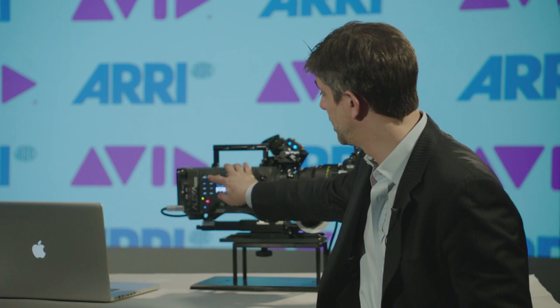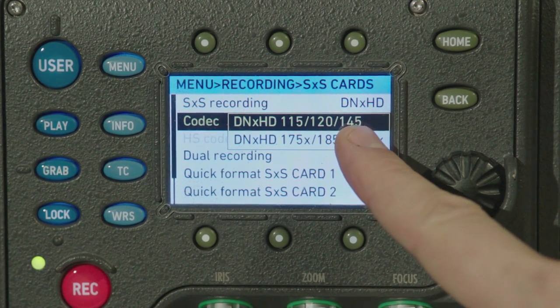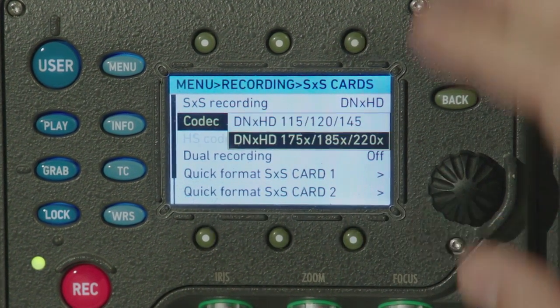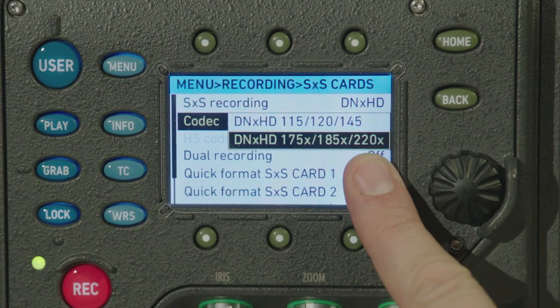After installing the license, two new codecs will be available in the camera. DNxHD 145, which stands for 145 megabit per second when you're shooting at 30 frames per second. And DNxHD 220X, which stands for 220 megabit per second when you're shooting at 30 frames per second.